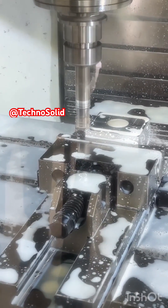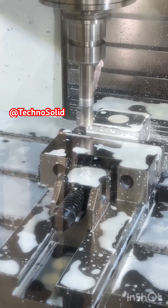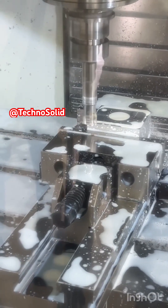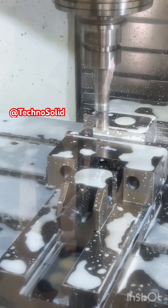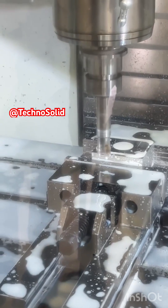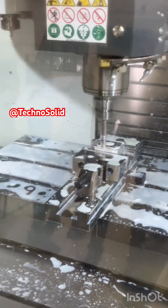Next, we move to pocketing. In this step, the tool removes material from within a defined boundary, producing a recessed cavity. Pocketing is one of the most common milling operations because many mechanical parts require slots, pockets, or recesses to accommodate assembly features or reduce weight.